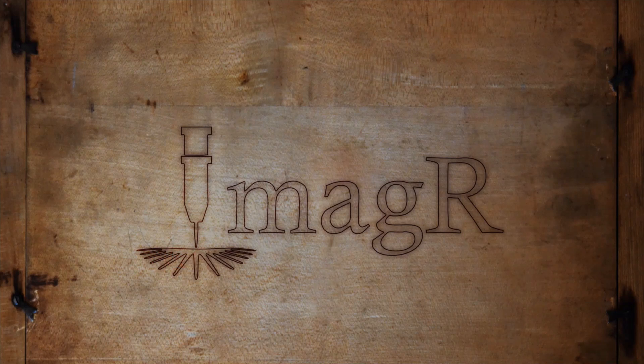Hi and welcome to a new video! Today, I will show you how awesome LaserPix is.